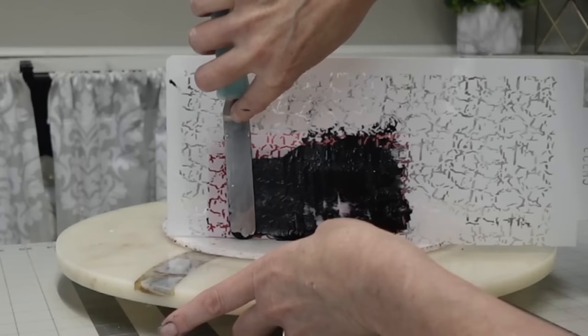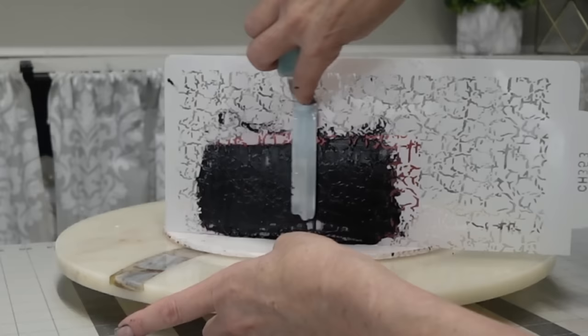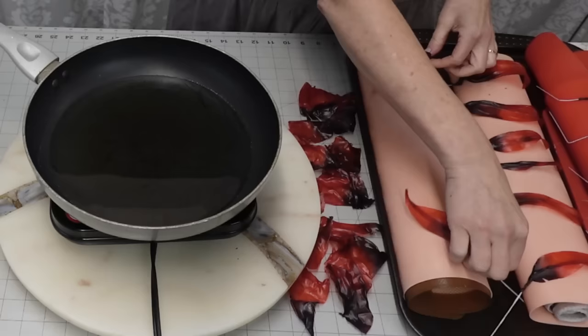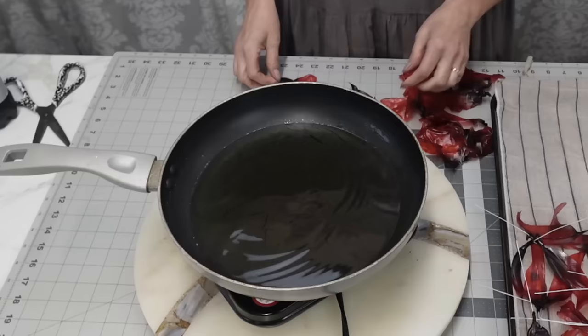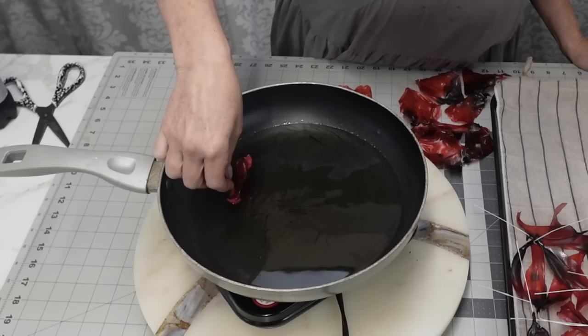I thin the mixture down so it's easier to put on the stencil. I start in the middle and scrape outward — that's a little trick to keep your stencil in place. And there we have our pattern. It's a crackle stencil but I thought I'd use it with different colors besides metallics. Here we also have our dried sails — for the ones on floral wire, I basically just wrapped the ends around the wire.